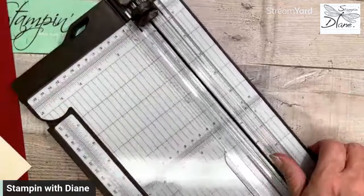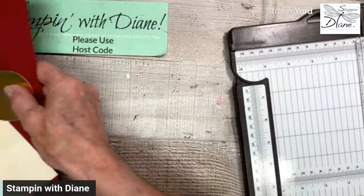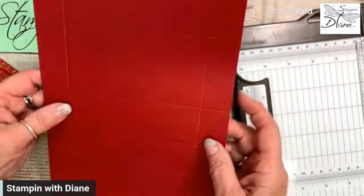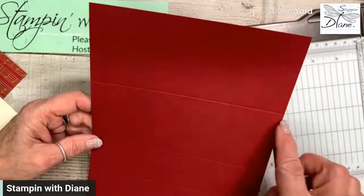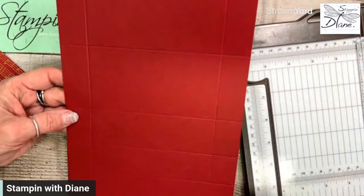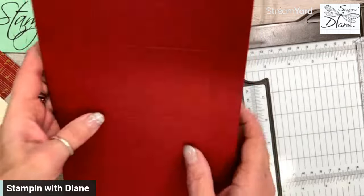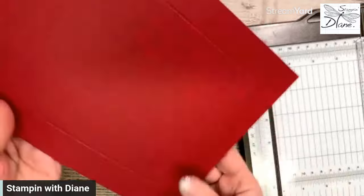Let me jump on down to my desktop. I've got my scoring board and my little cheat sheet here showing you how to do it. This piece of cardstock is Cherry Cobbler — six and three-quarters by eleven inches. I've scored it on the short side at one inch and five and three-quarter inch. That's going to give me the section where I can put my Ferrero Rochers. Then I've turned it.